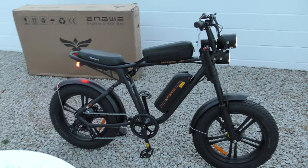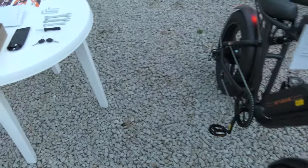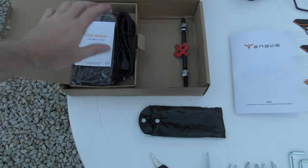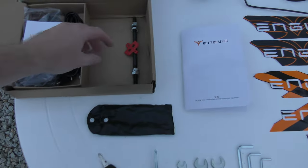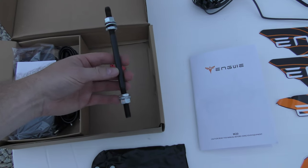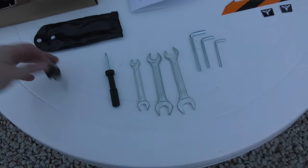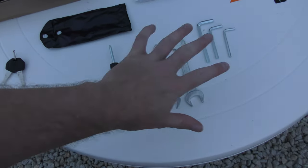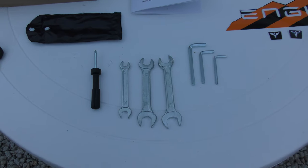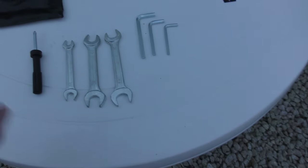It does look kind of cool — disc brakes front and back. In the box there is of course a power supply for charging the bicycle. You can dismount the battery and charge it up. There was a piece protecting the brake paddles and another protecting the front fork so it wouldn't get bent in weird directions. It comes with an assortment of tools. I do have some suggestions though, because look at these numbers: 8, 10, 13, 15, 14, 17.